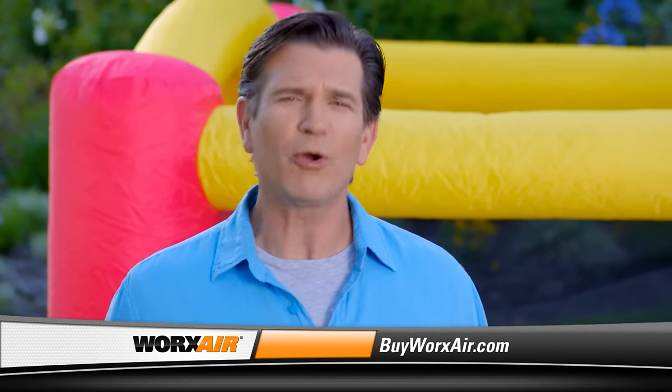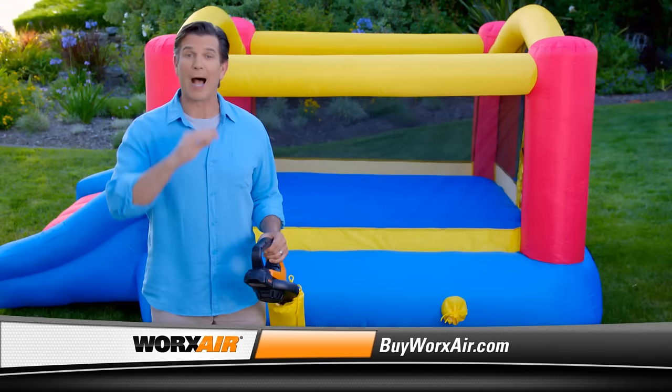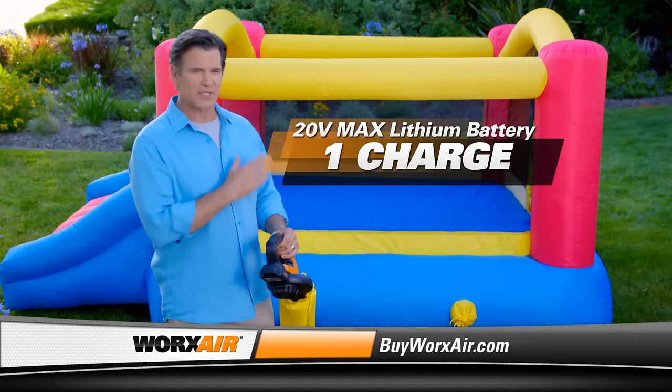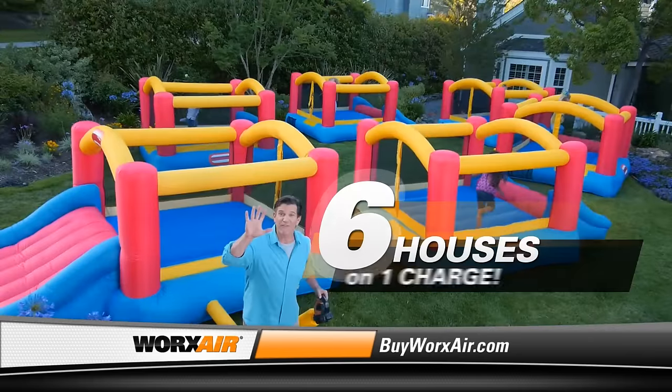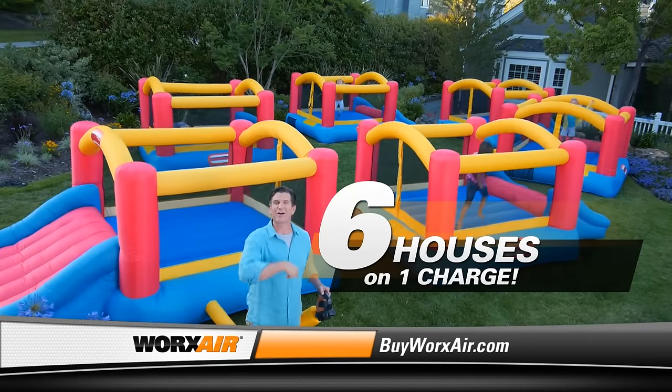You might be wondering, how can this lightweight, compact tool deliver all the power you're going to need? With just one charge of the 20-volt max lithium battery, I can blow up this entire kid's bounce house and have power left over to do it five more times! Now that's what I call power. Now let's make another house call.